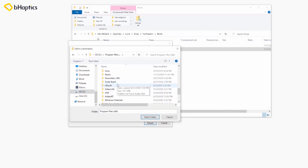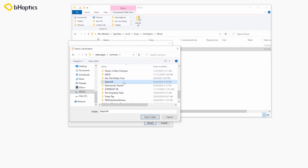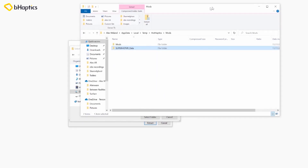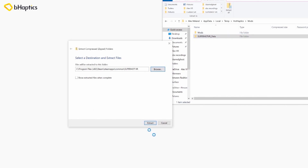We'll hit Extract All, and when we click Browse we're going to find the location where Superhot is installed on your computer. For me that's Program Files, Steam, SteamApps, Common, and then in here Superhot VR exists. You'll see that I have the mods and the Superhot data folders present just like they are in the unzipped file. We'll select this folder and it'll merge this with that.